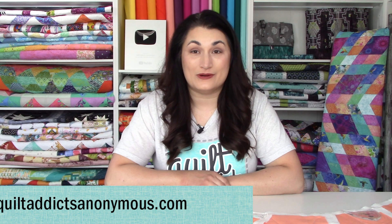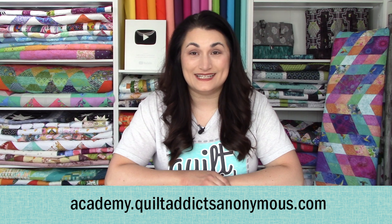Welcome to Quilt Addicts Anonymous. I'm Stephanie Sebbing. If you're not on Quilt Addicts Anonymous Academy, then you are missing out. You can check out all of our brand new courses over at academy.quiltaddictsanonymous.com.